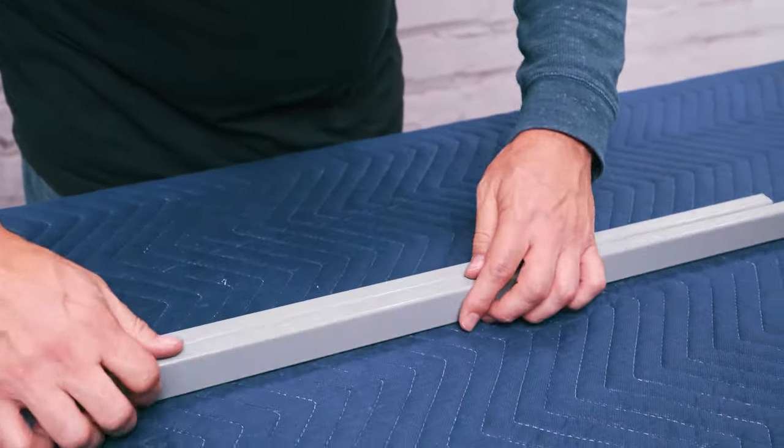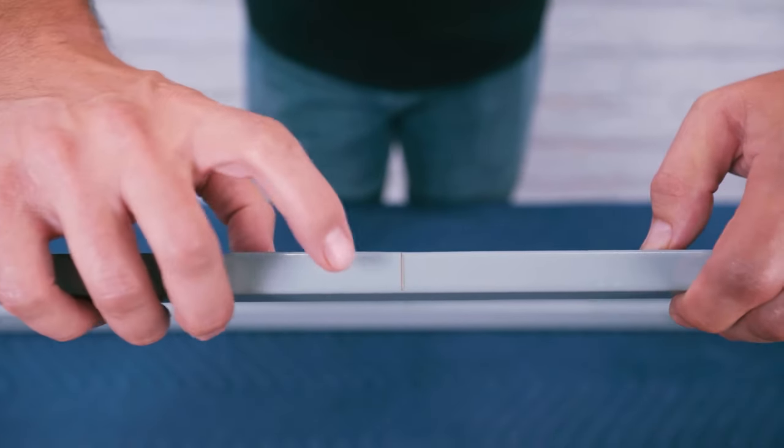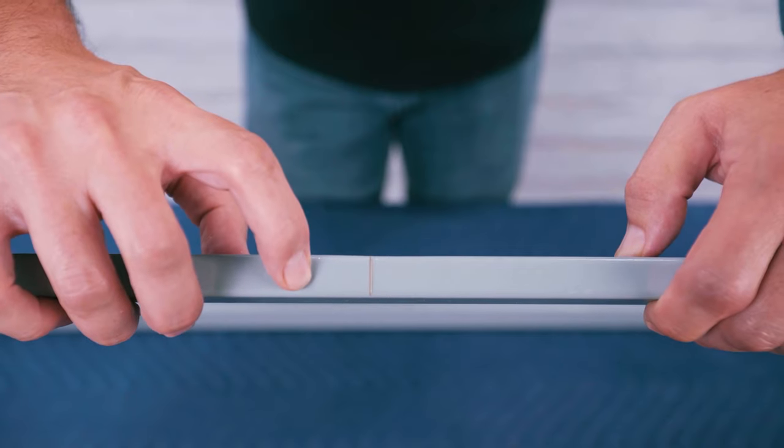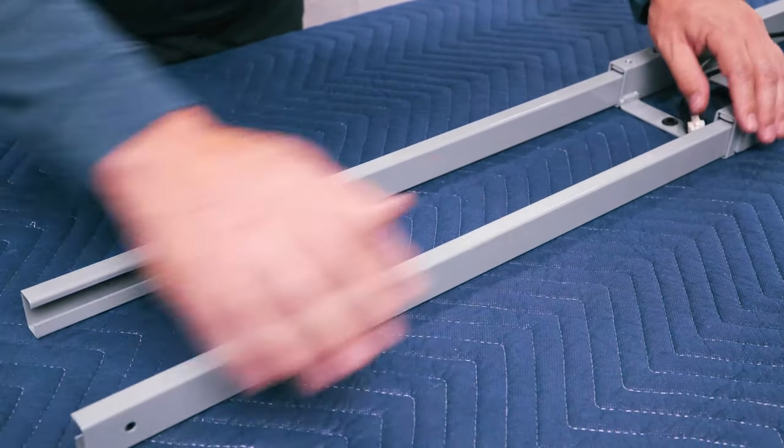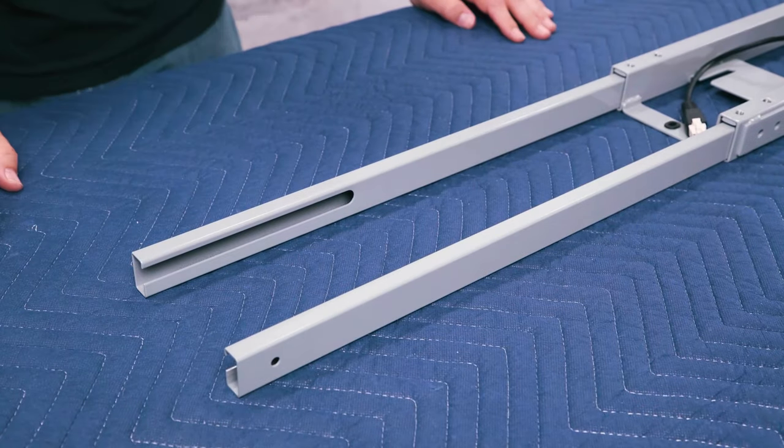Take the crossbar rails and orient them so that the center indicator marks are facing up and the slots are facing towards each other. Now slide the crossbar rails into the open slots of one of the crossbar ends.